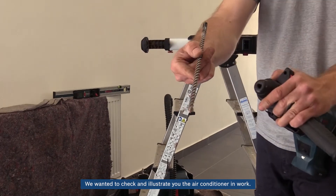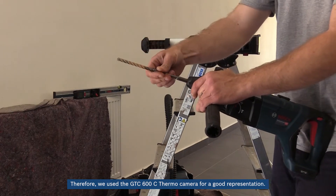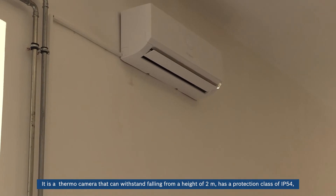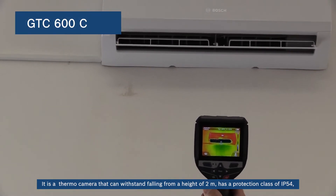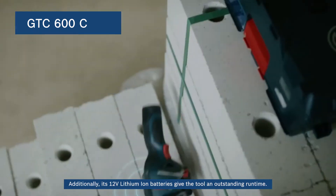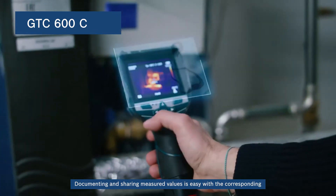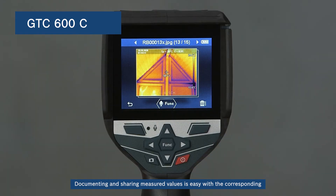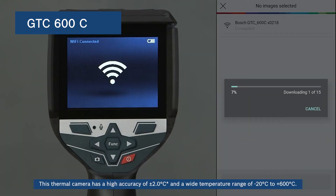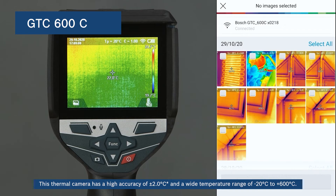We wanted to check and illustrate the air conditioner in operation, so we used the GTC-600C thermocamera for a good representation — though we would not recommend this tool as a must for this type of job. It's a thermocamera that can withstand falling from a height of 2 meters, has a protection class of IP54, and can be used on job sites even under the toughest conditions. Its 12V lithium-ion batteries give the tool an outstanding runtime, and documenting and sharing measured values is easy with the corresponding Bosch app. This thermal camera has a high accuracy of ±2°C and a wide temperature range of -20°C to 600°C.